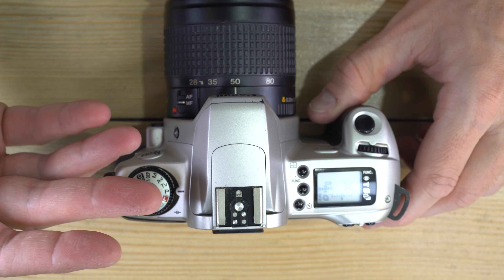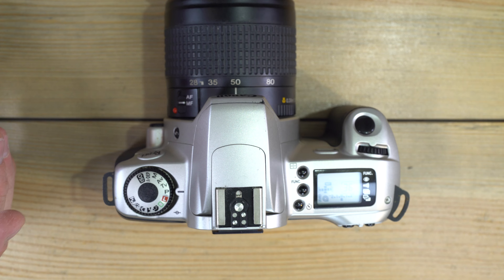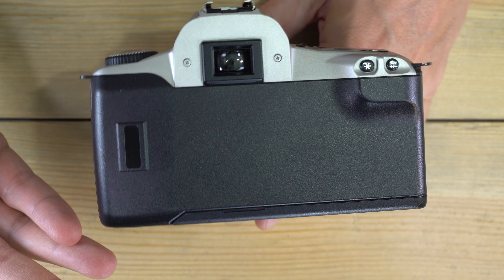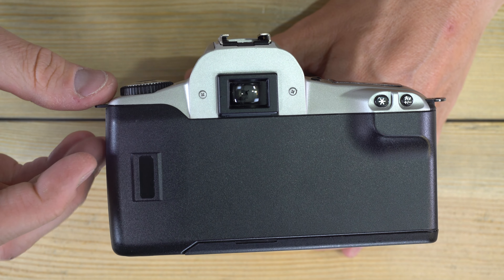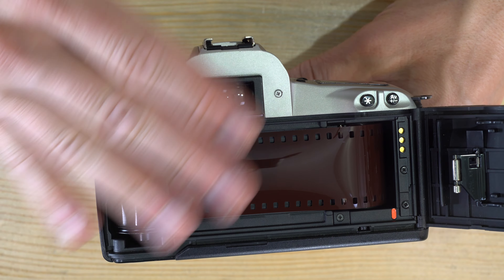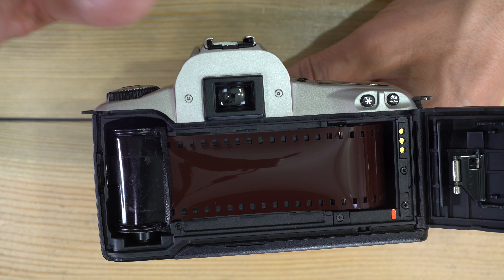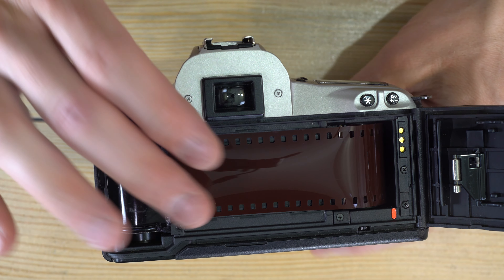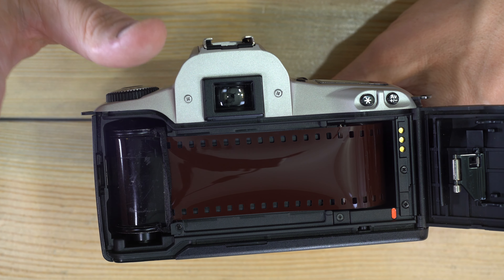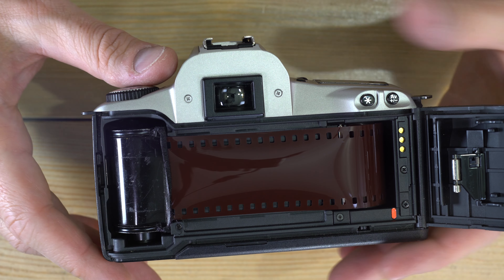Film is one-and-done — it can record light a single time in a controlled manner through a proper shutter speed and aperture setting, or in an uncontrolled manner. If you were to open your film right now, all of the film outside of the cassette would be erased. Film's emulsion, once it records light, cannot do it again — it gets completely black and will not record any more light.